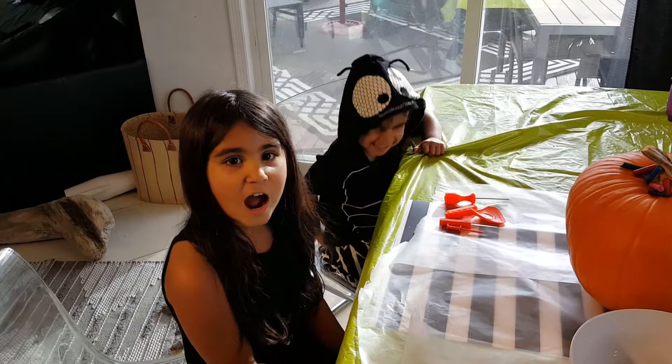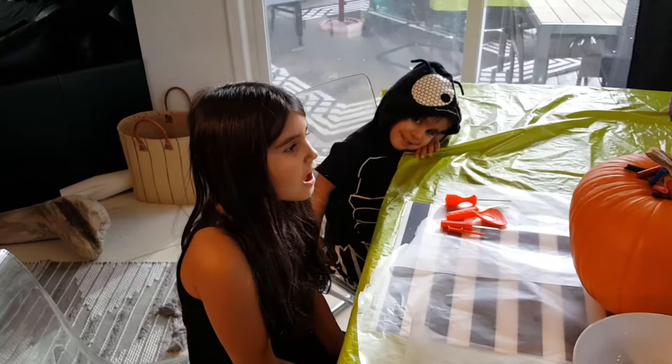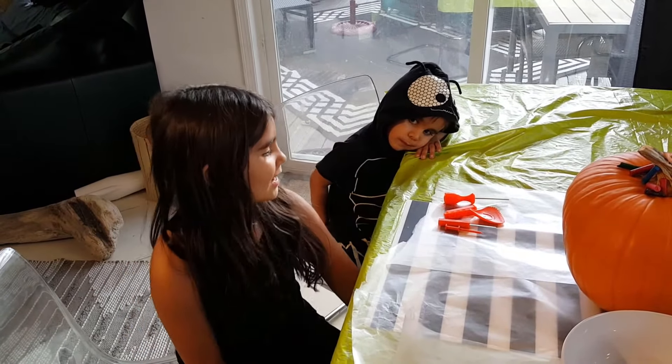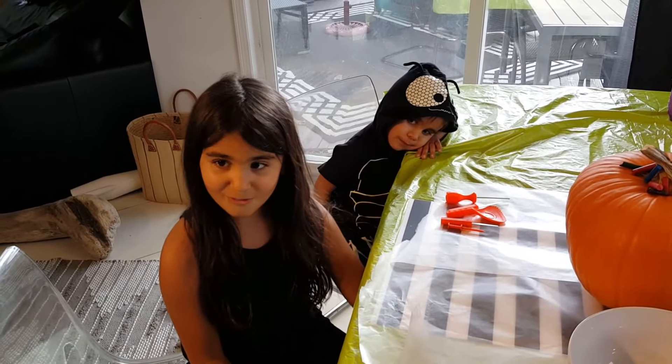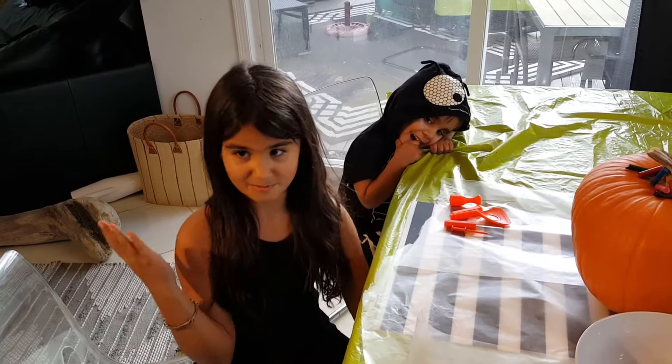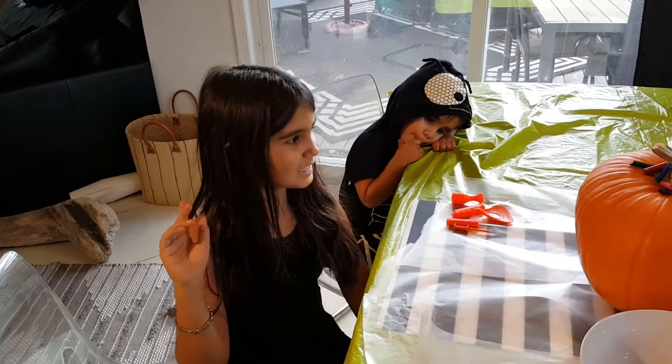Today we're going to show you how to carve and decorate some pumpkins for the first time. My mom might help me with it because it's my favorite, so let's start!